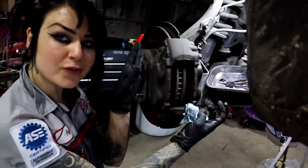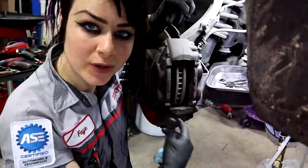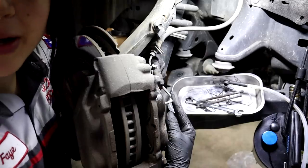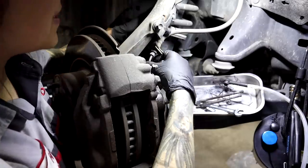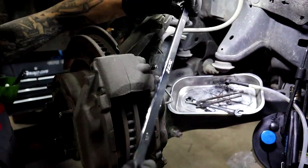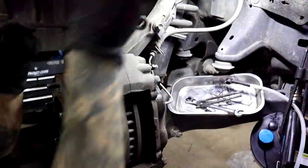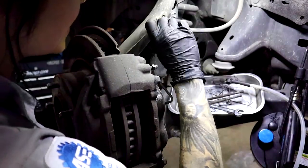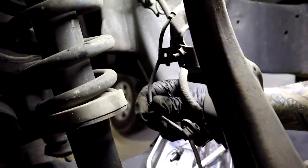Now that we've got our brake pads out, it's time for me to remove the caliper and remove the rotor. Looking on the back side of the caliper — it can be a little confusing because there's like a ton of bolts going on — but in this particular case you only really need to remove two bolts and this entire thing just slides right off. Before we do that, make note that there is a solid metal brake line here, and then a flexible hose — we don't want to bend or kink this. So the first thing I'm going to do is undo this bolt right here and free up this bracket, so that when I move the caliper I'm using the flexible hose for my motion and not bending the hard line. Switching over to my ratcheting wrench to make this job a little faster.